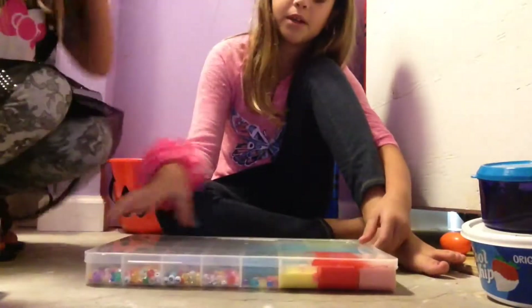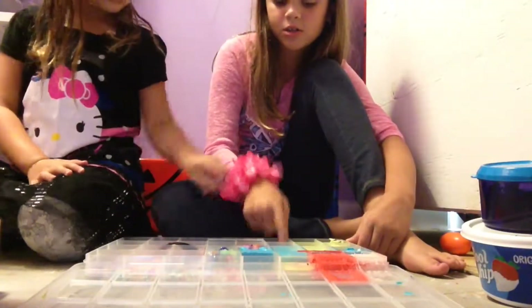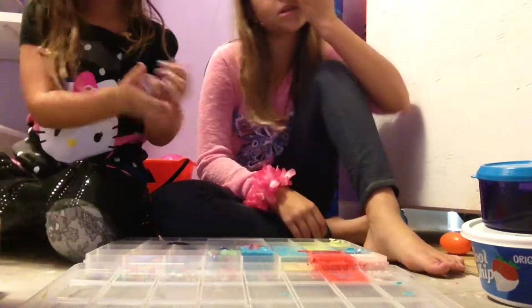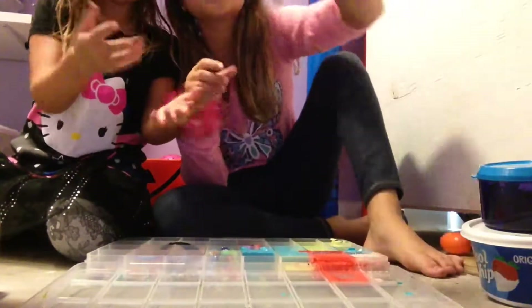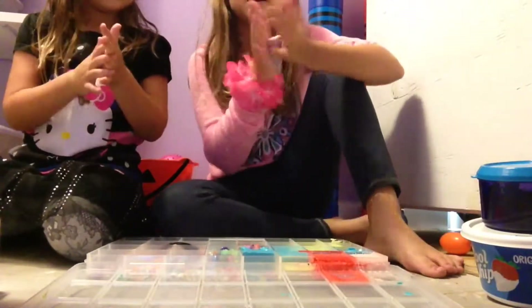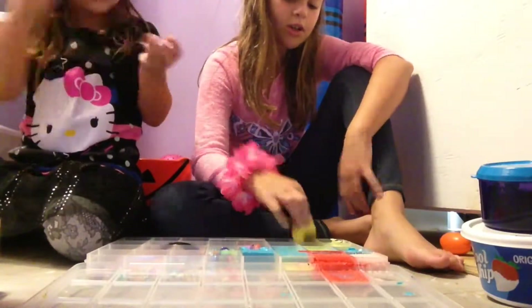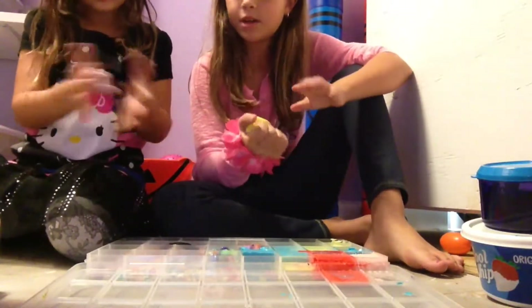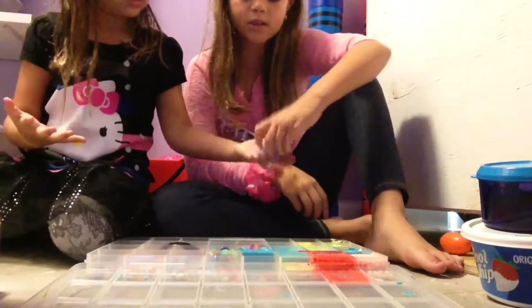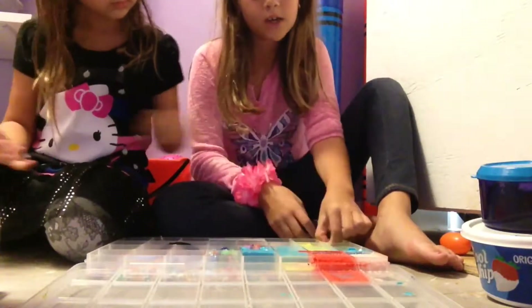Now we're going to be showing you our slimes in here. Carly, show them your container — take it out. It's very stretchy and it's very fun. And I'm going to be showing you guys my butter slime. This is my yellow butter slime.